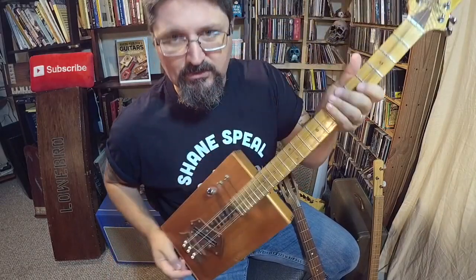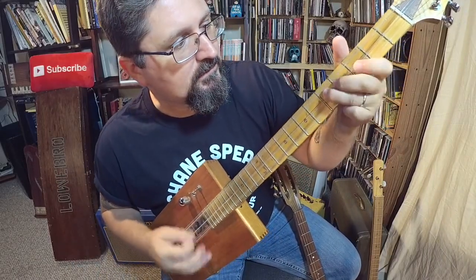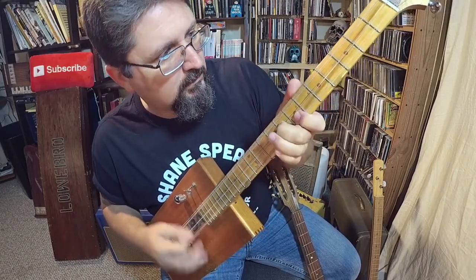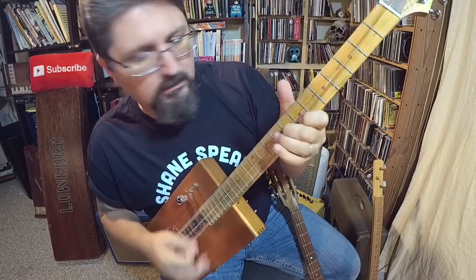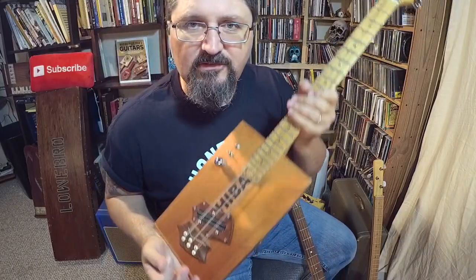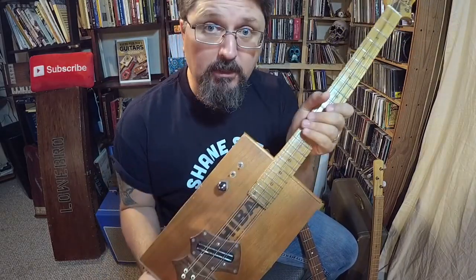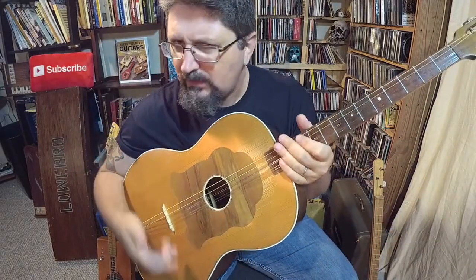This is a six-string cigar box guitar with doubled strings like a 12-string. I don't have it plugged in right now, but it has such a beautiful sound — unlike any three- or four-string cigar box guitar I own. I love this guitar so much I have it tattooed right there.